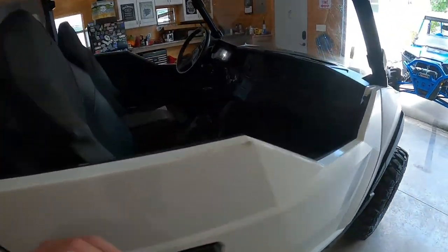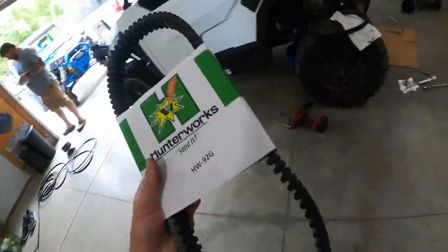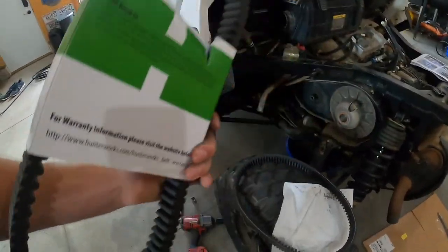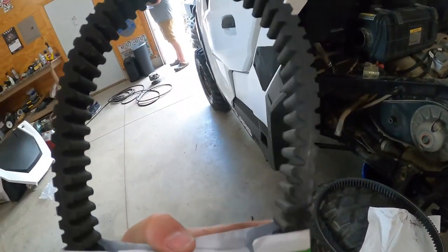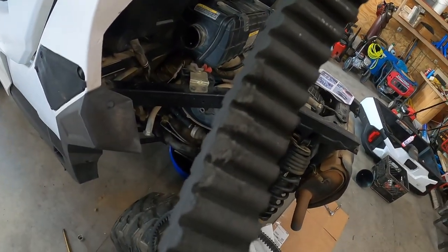Just popping the primary off — and this is the old belt. Yeah, that ain't good for business.